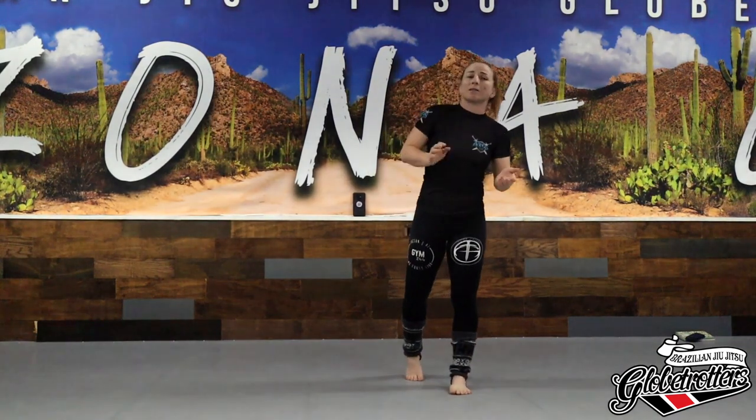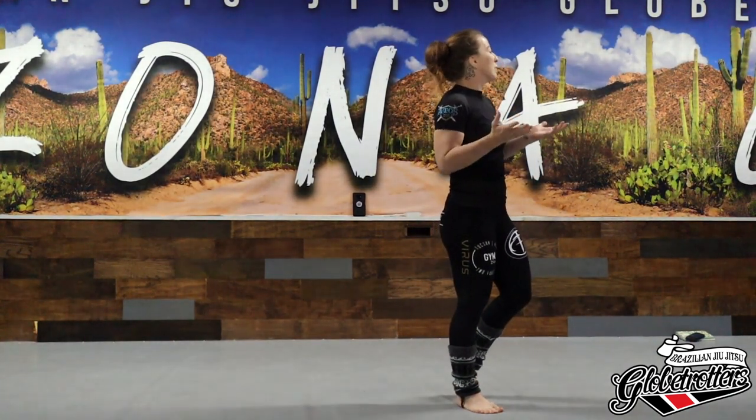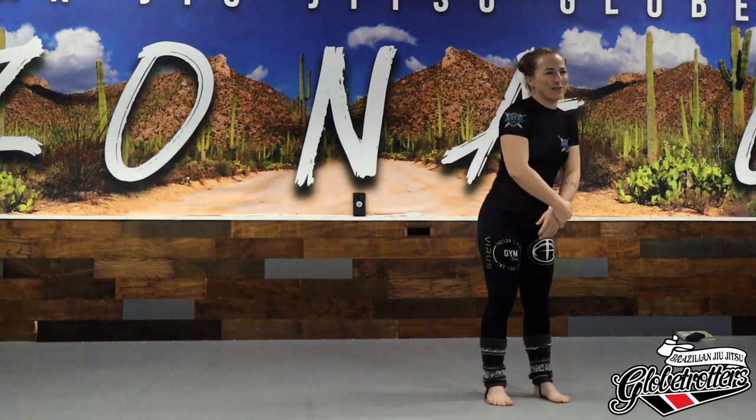For some of you it'll be a review, for some of you maybe not. Even if you've done guillotines your entire life, you may pick up something you can use later. So I'm going to use my lovely Yuki.